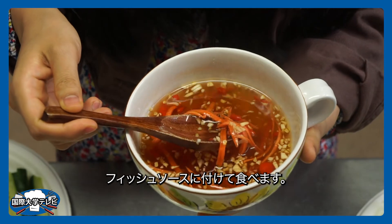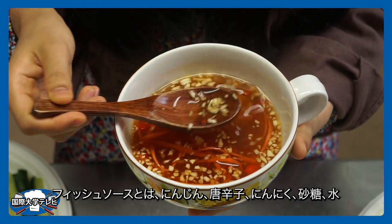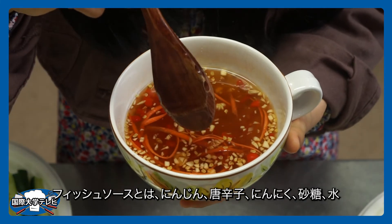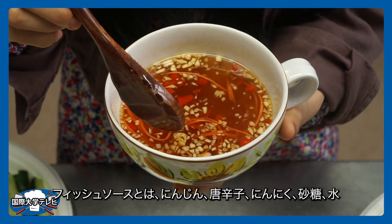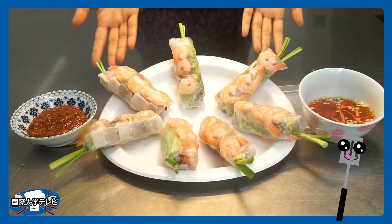This one is the first sauce, it's called fish sauce. Fish sauce includes carrots, red chilies, garlic, fish sauce, sugar, water, and lemon, and we mix it all together. Already done.